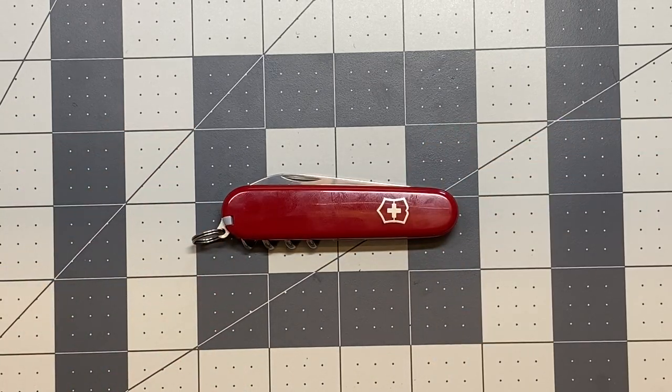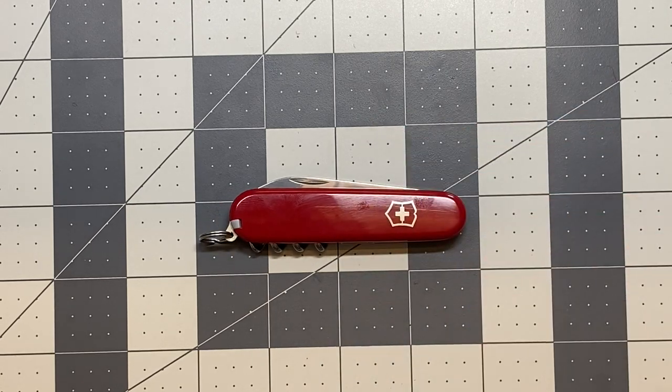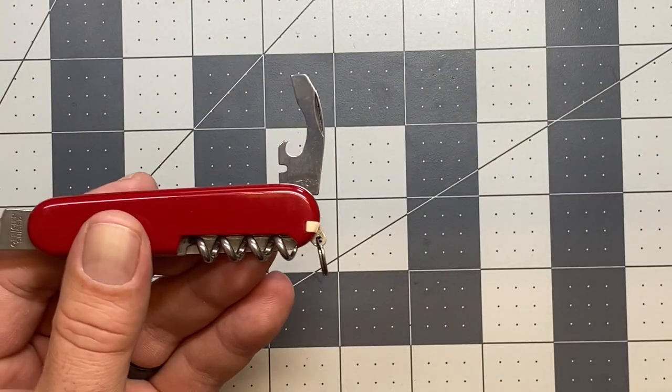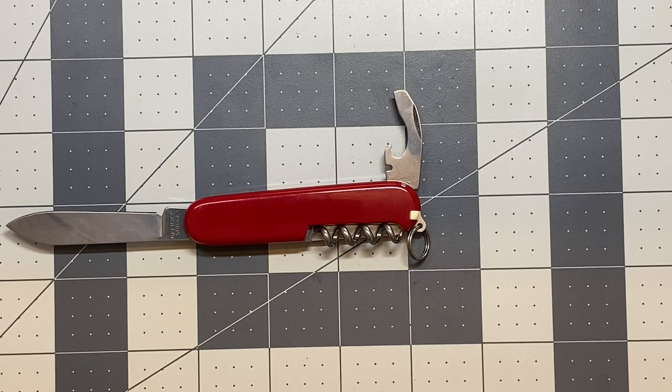So this is the Victorinox Waiter. It's very simple and geared towards the right person. If you drink wine or partake in beverages where you need a bottle cap lifter, I like the fact that it's on a little knife like this as opposed to a big multi-tool — it just seems unorthodox to be pulling out a multi-tool for a bottle cap lifter. I really prefer them in these knives. One last thing I forgot to mention: this also locks into the 90-degree position, which is another thing I like about that particular screwdriver. Again, the Victorinox Waiter — I appreciate you watching, and I'll see you in the next one.